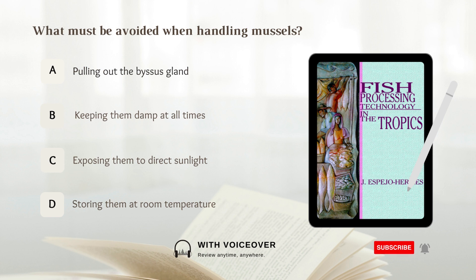What must be avoided when handling mussels? A. Pulling out the byssus gland. B. Keeping them damp at all times. C. Exposing them to direct sunlight. D. Storing them at room temperature. Answer: A. Pulling out the byssus gland. Pulling out the byssus gland must be avoided when handling mussels.